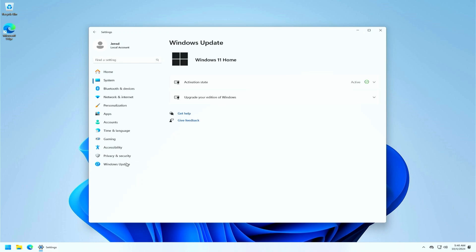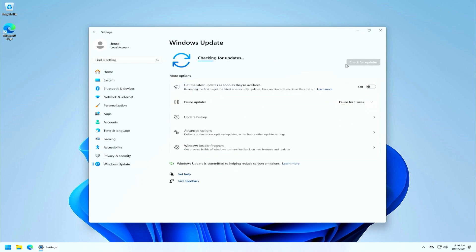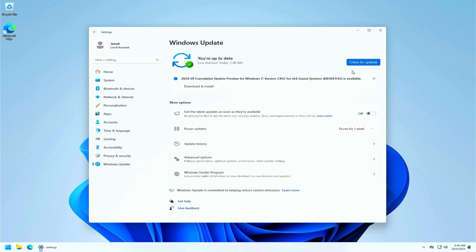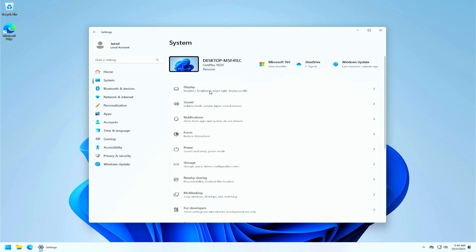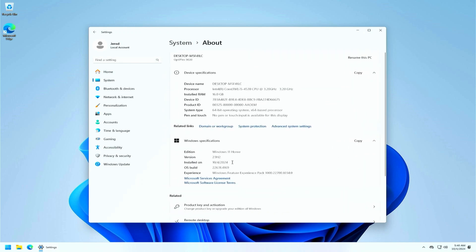If we go to Windows Update, we can see that I already have all available updates installed. Searching for more keeps telling me the same thing. Yet we still remain on version 23H2. So as I already mentioned, and as was the case for previous major updates as well on unsupported hardware, we will need to push this system to 24H2 ourselves.